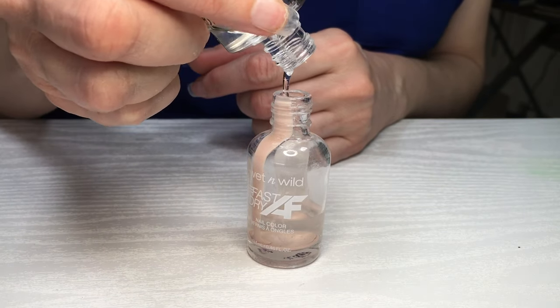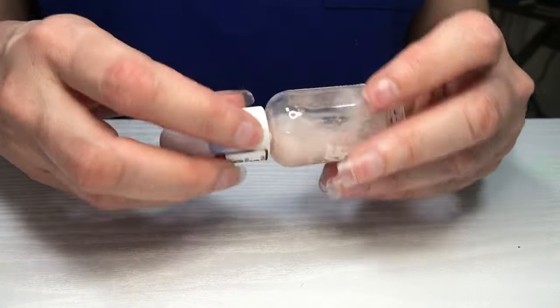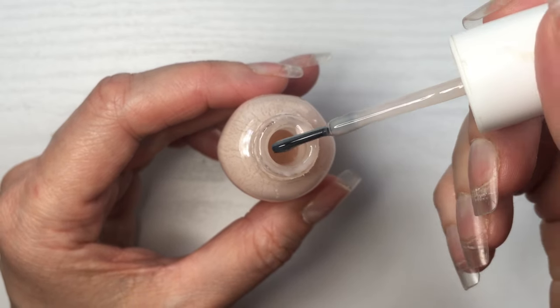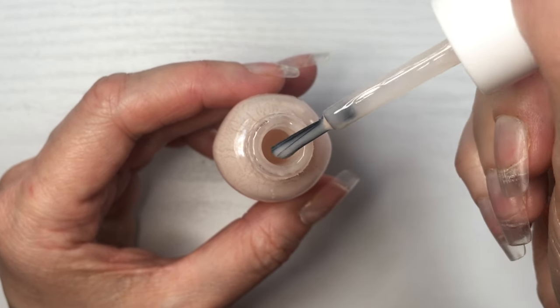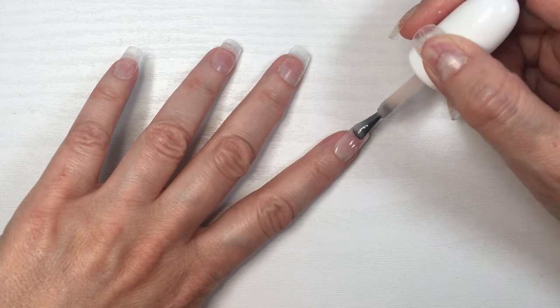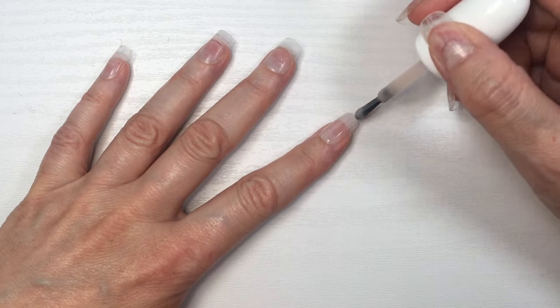This is pretty much a matter of mixing the two in a clear bottle. I added more of the clear one just because I want it to be sheer but pigmented. The more clear top coat you add, the more sheer it's gonna be obviously, and the more coats you're gonna need. I wanted it to be sheer but pigmented at the same time, and so this is what that looks like.